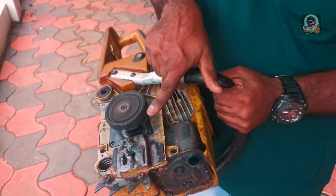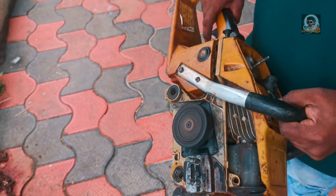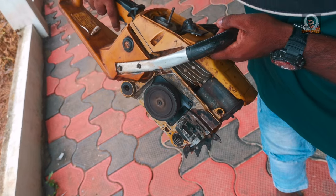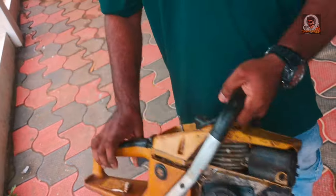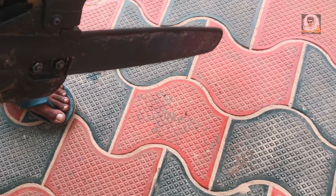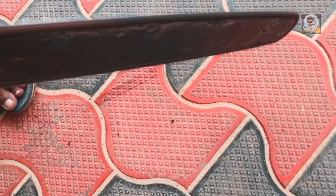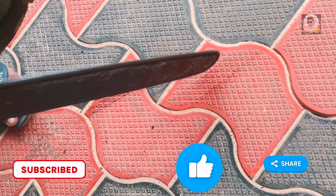We have to do the spares, and we are going to do the spares. I will take the spares. We have to clean the spares. We will start now. I will enjoy the spares. I will be happy.